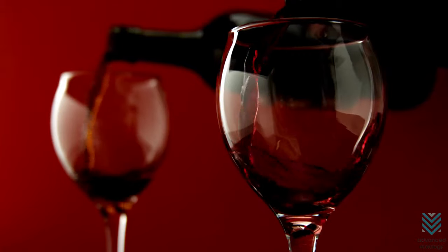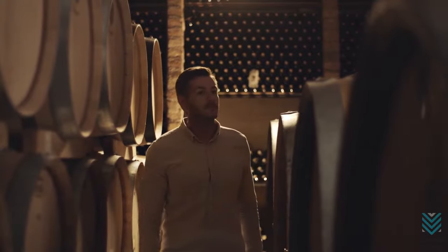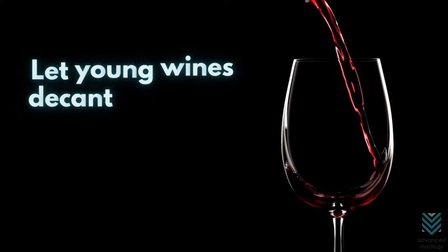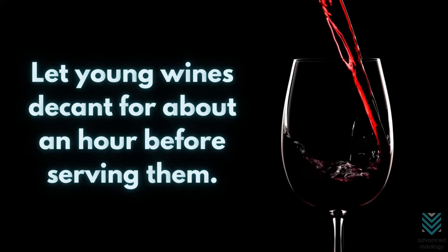It's important to remember that not all wines are the same. Since old wines are already aged for a long time, especially those about 10 to 15 years old, they don't need as much separation to enjoy them. For a young wine that is full-bodied and vigorous, you'll want to let it decant for about an hour before serving.